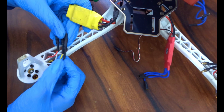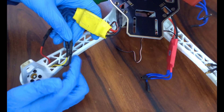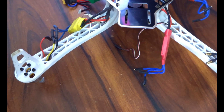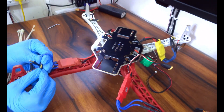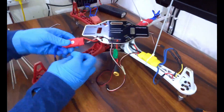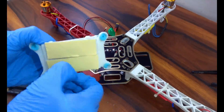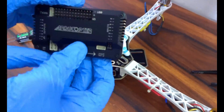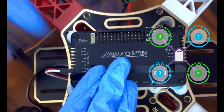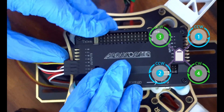Here, we have to connect the ESCs with the motor, and to change the rotation of the motor, we have to shuffle the black and the red wire. We have to connect the red wire of the motor to change its direction.